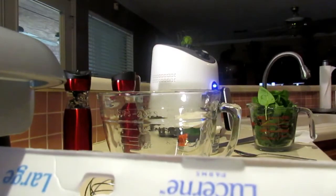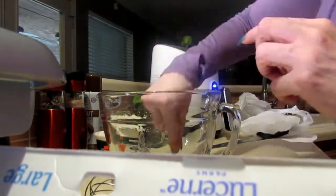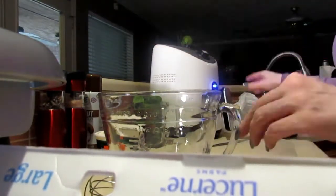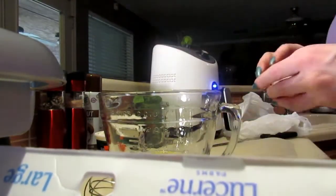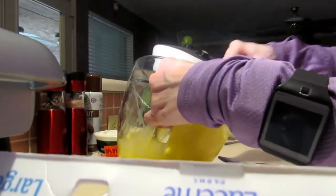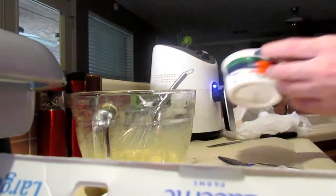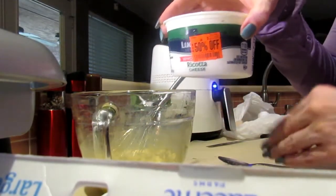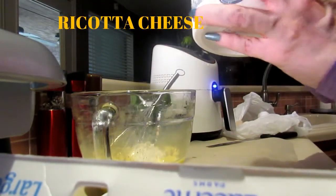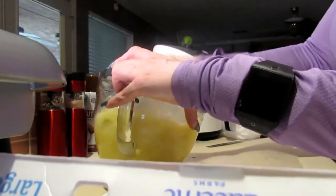I'm going to go ahead and whisk this. Today — quick note — I'm going to put in about eight ounces. This is a 15-ounce container, so I'm putting roughly half of it in. We're gonna mix this up.